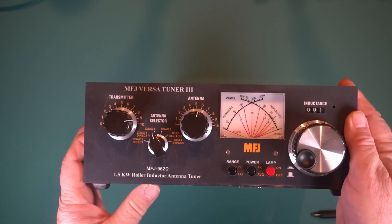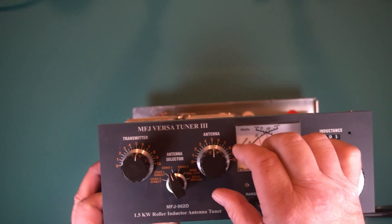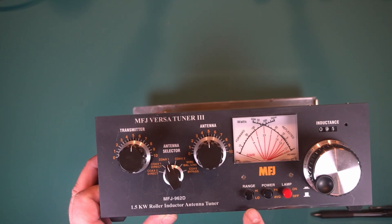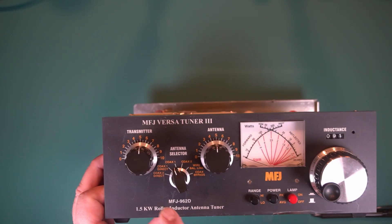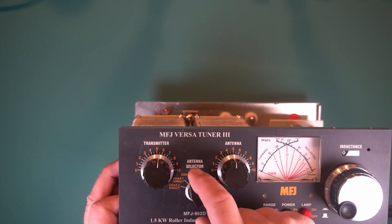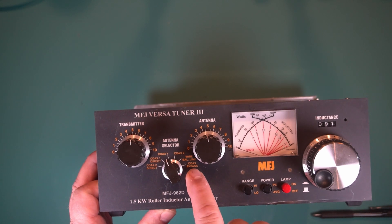And here's the front. There's the inductance, antenna, and your transmitter. I'll usually start around five on those and then adjust it. You have your high and low range for power, your peak and your average, and your lamp on and off. You have direct Coax 1 and Coax 2. Wire. And then you have the coax bypass straight through to the antenna.